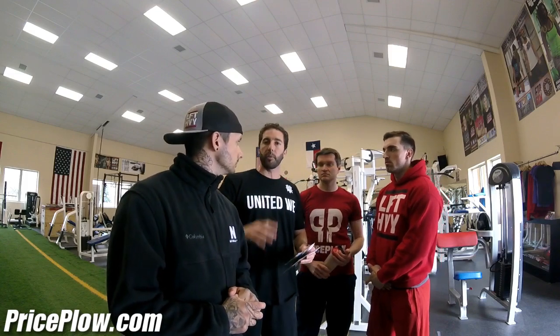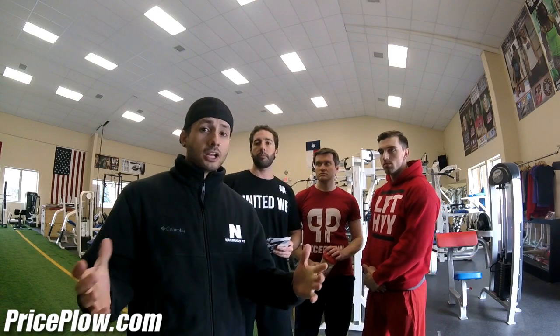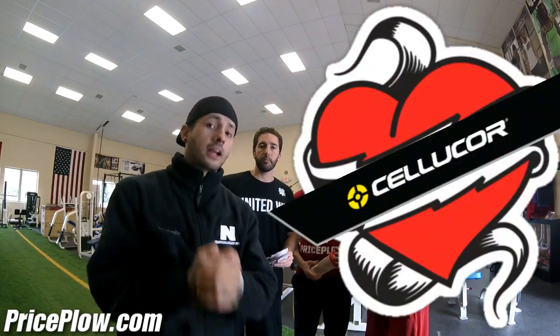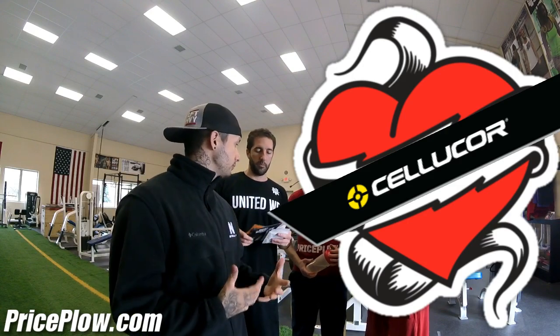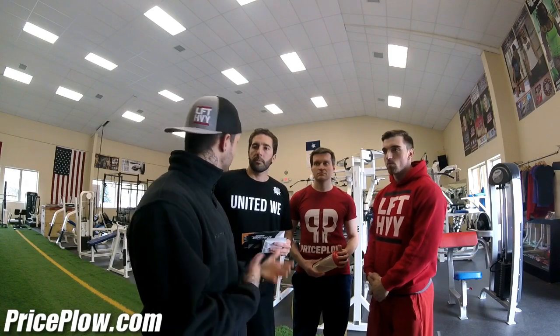We want to get in and see if we can get a legit pump and legit energy off just one single heavy scoop. Cellucor — I love that company. I think they're really good; we've had positive reviews in the past and they've been really gracious to us. When they do something, they do it the right way.